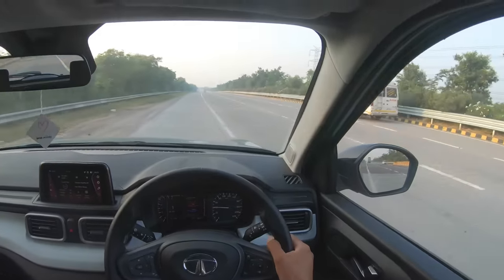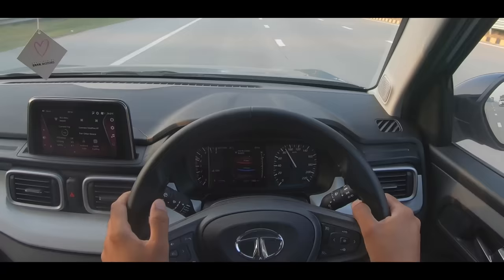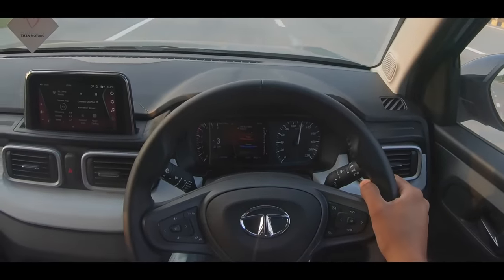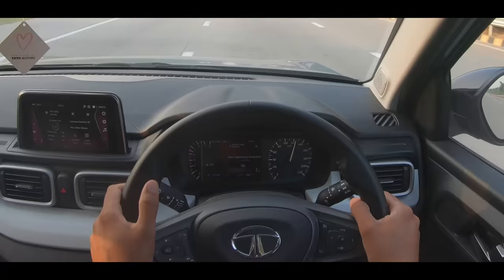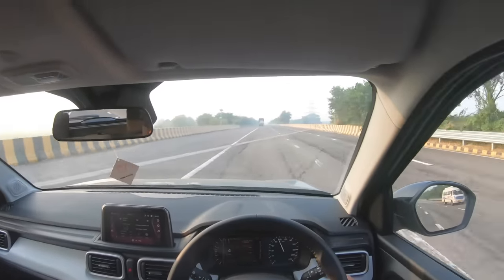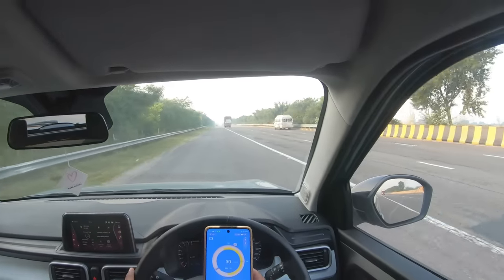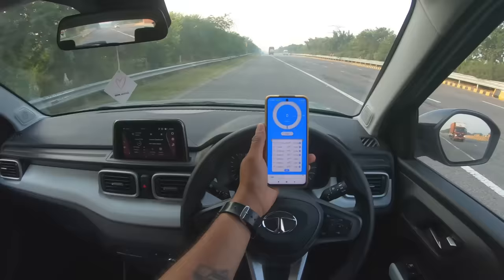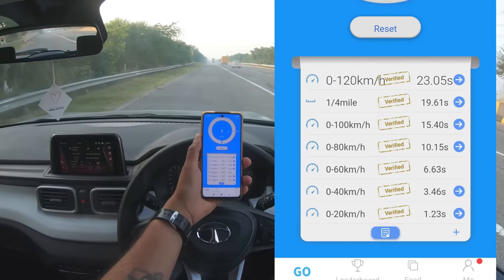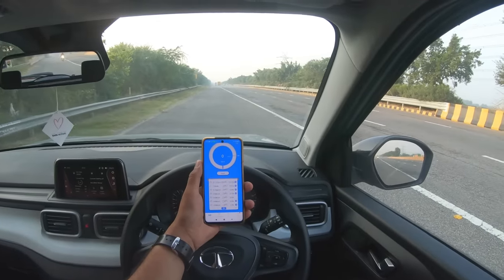This is a good launch — better launch. So 0-60 in the same time but 0-100 is now 15.4 seconds. This is a really good answer for those who think that it's probably not punchy enough. Safety, features, design — and this is good performance for the price for a 1.2 naturally aspirated petrol engine. Trust me guys.